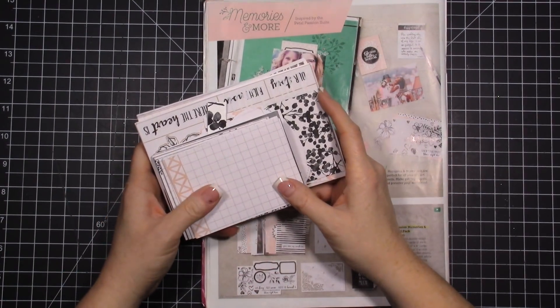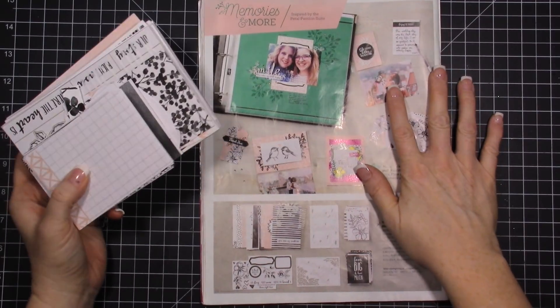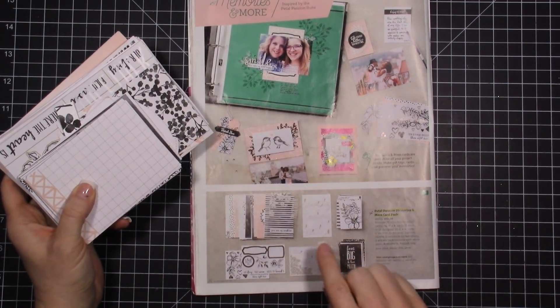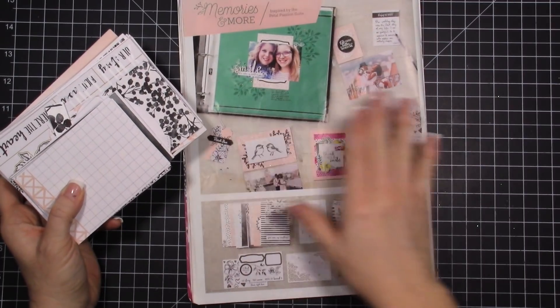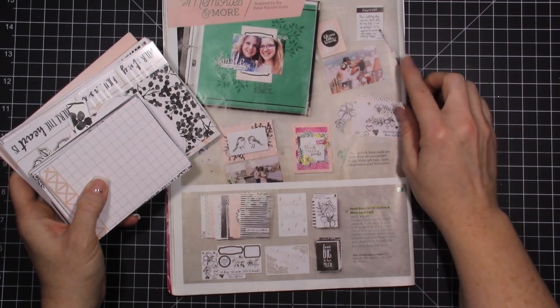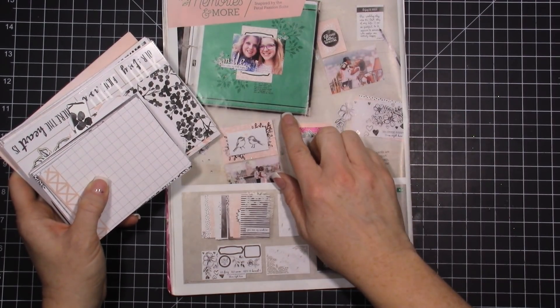Hi everybody! Welcome to my video today. I want to share with you the Memories and More product in the Occasions catalog. This is our product that is for memory keeping — for pocketed memory keeping, or you can do traditional stuff as well.